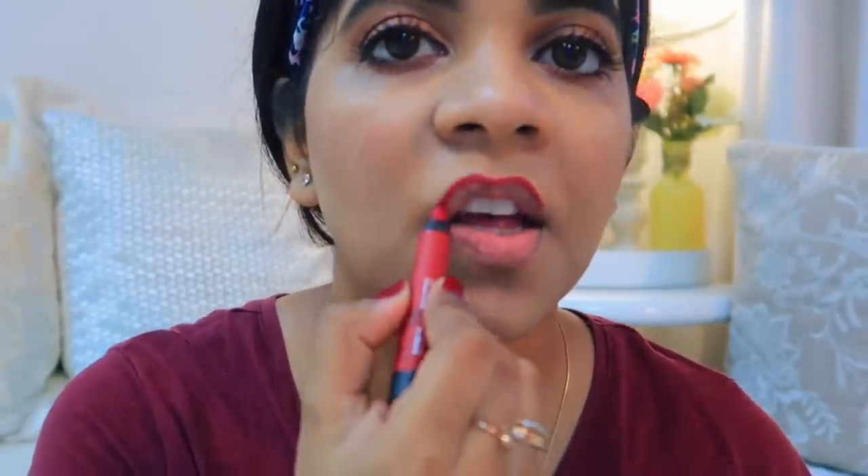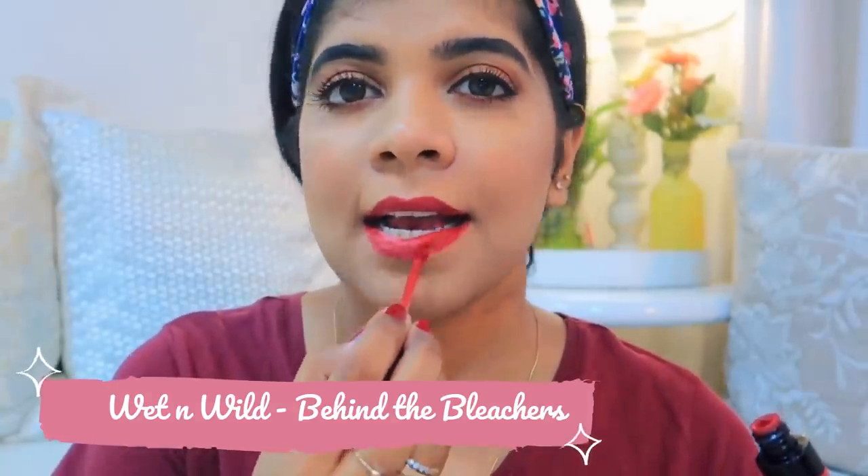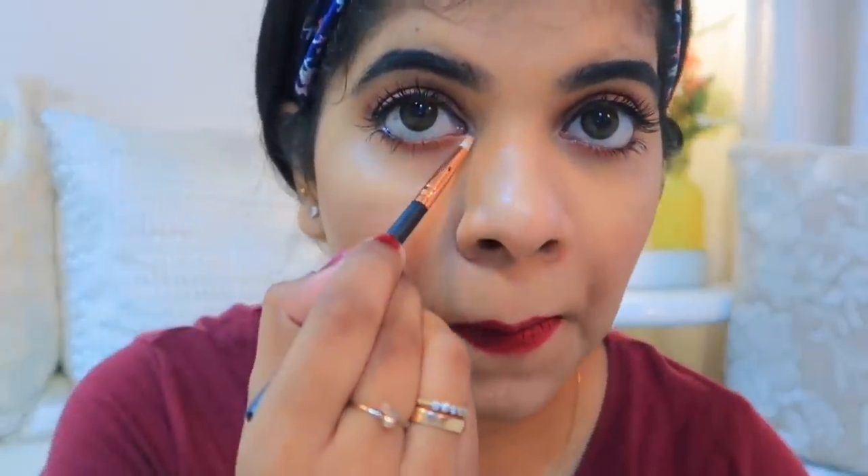I initially thought of using a face lipstick but then I changed my mind. I am now using this Wet n Wild lipstick called 'Behind the Bleachers' — it's a maroonish type shade. It's quite beautiful, though the color is a bit hard to judge on screen.